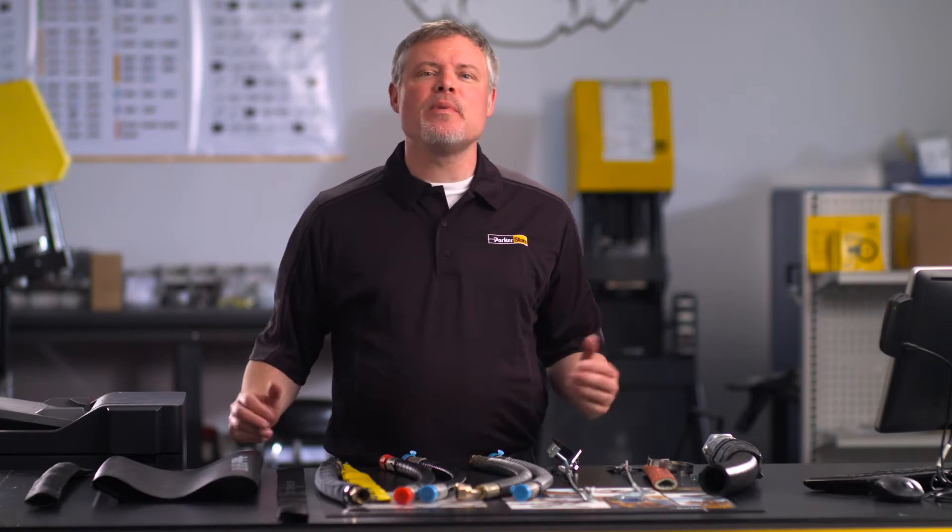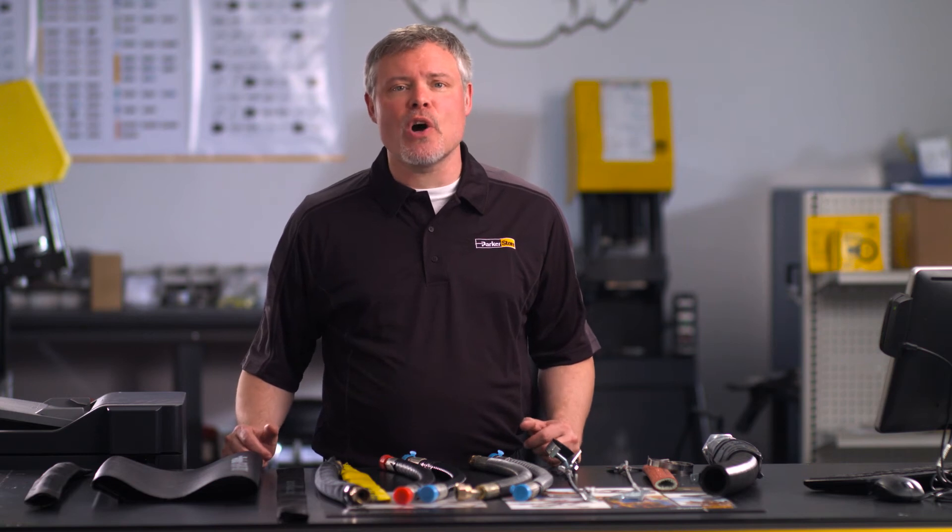Hi, I'm Mike. Welcome to the Parker Store. I'd like to talk to you about something that could make a big difference to your operation, especially if it's something you haven't considered. I want to talk to you about hose guards and sleeves.